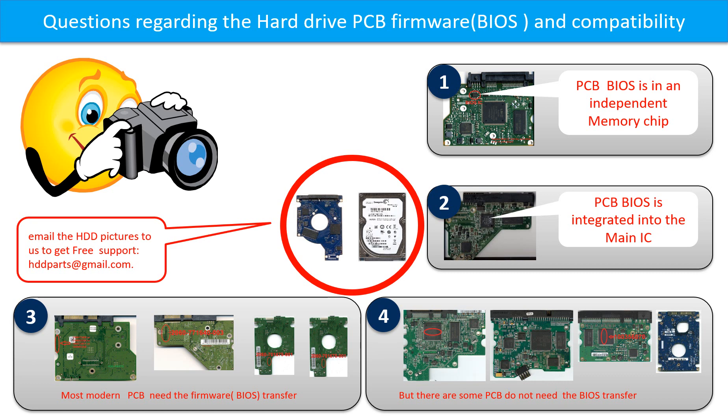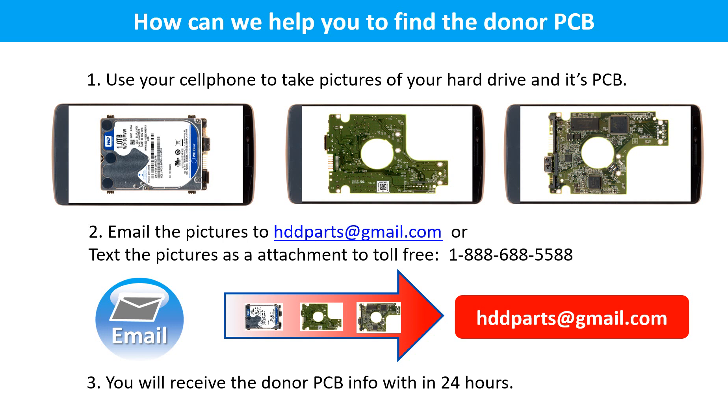If you have any questions — such as how to find a donor board, whether your board needs a BIOS transfer, where the BIOS is on your PCB board, or how to swap your PCB board — please go to www.hdd-parts.com to check it out. Or you may take pictures of your hard drive and PCB board and email them to us at hddparts@gmail.com. You will receive the donor PCB board information within 24 hours.